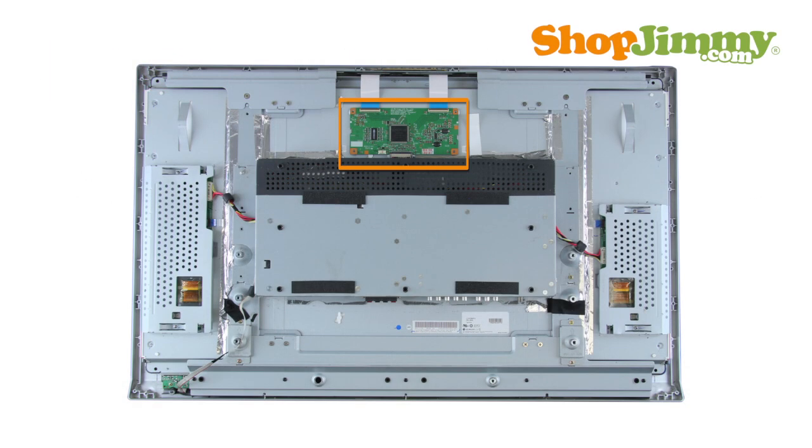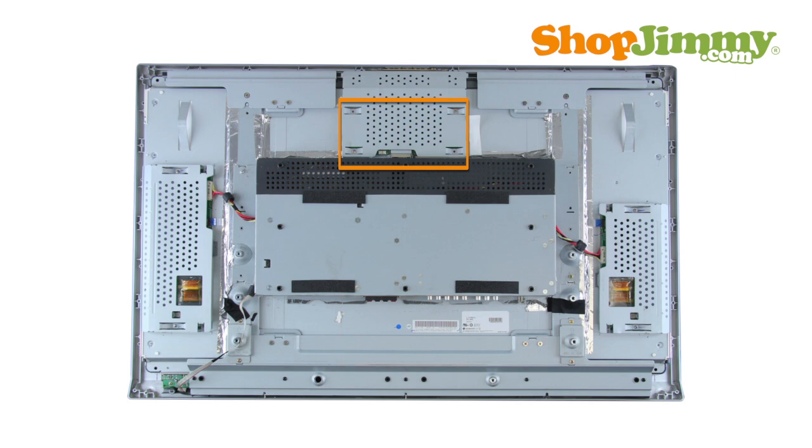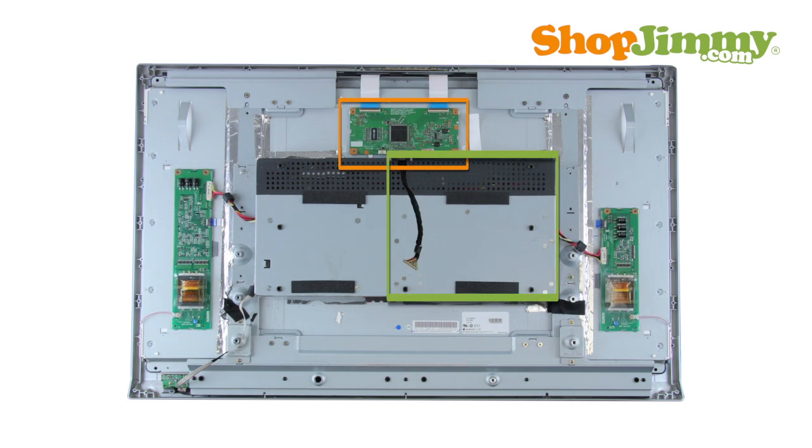The Timing Control, or T-Con Board, is a part of your TV's LCD panel assembly. The T-Con Board is centered on the top or bottom edge of the back of the panel and can be hidden under a metal or plastic cover. It is connected to the main board via the LVDS cable and to the LCD panel via flat ribbon cables.